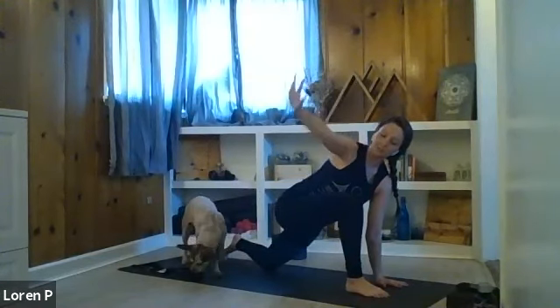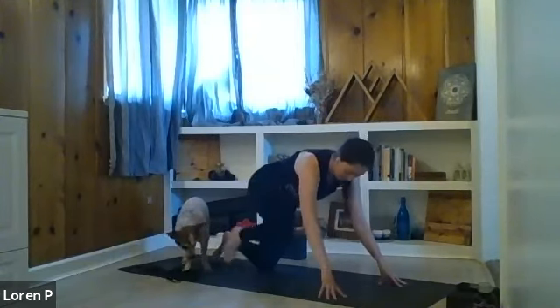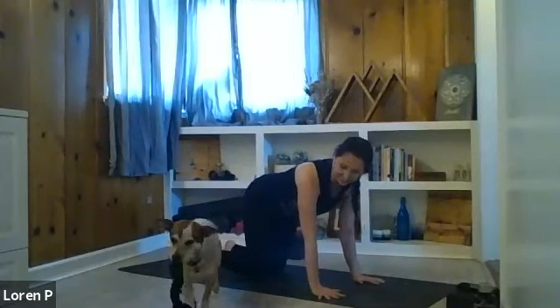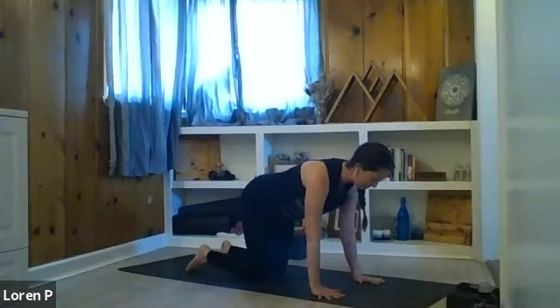Exhale — hands frame the front foot. Left hand stays down, right arm twists to open, making a nice low twist, opening the right arm out to the side. Perfectly fine to stay here. If you'd like, tuck your back toes, lift your left knee and work into a little bit deeper twist. Pause for one more breath in. Exhale, right hand back to the mat, and we're going to step back to tabletop position — step your right knee back to meet the left.